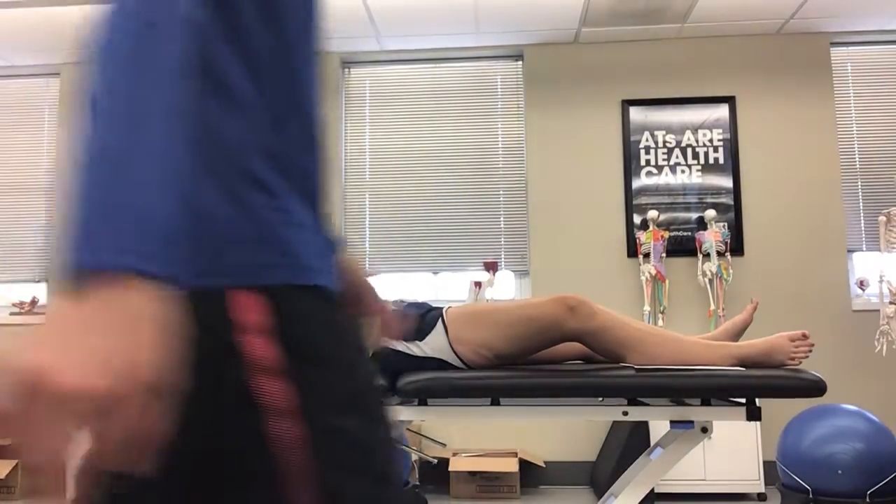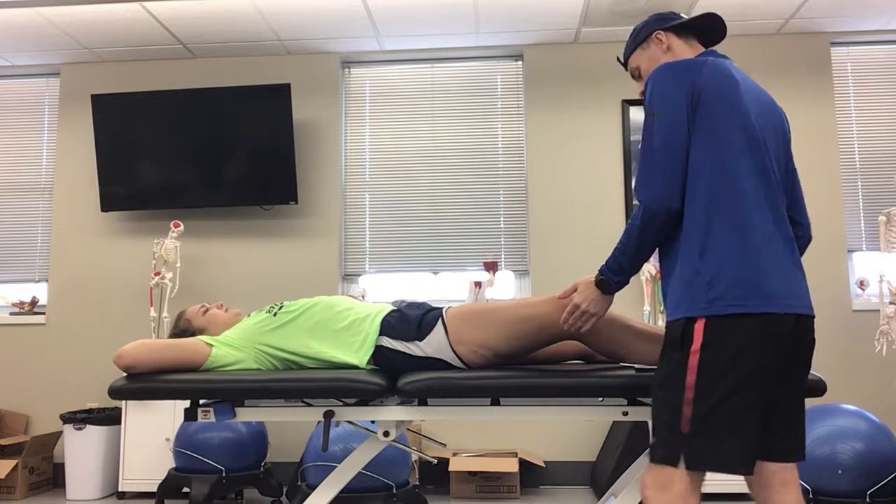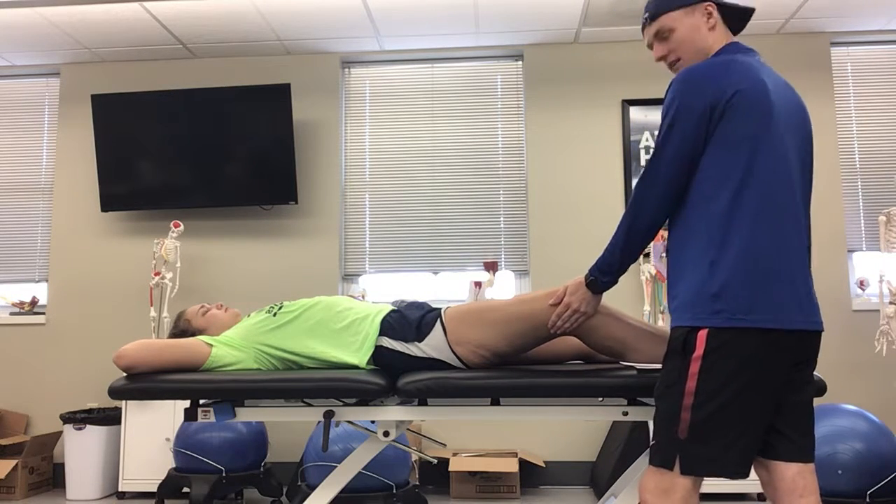This test is for the sartorius, also considered the figure four or the tailor's test. I'm going to have one hand on the outside of her knee, and another hand on the inside of her ankle.